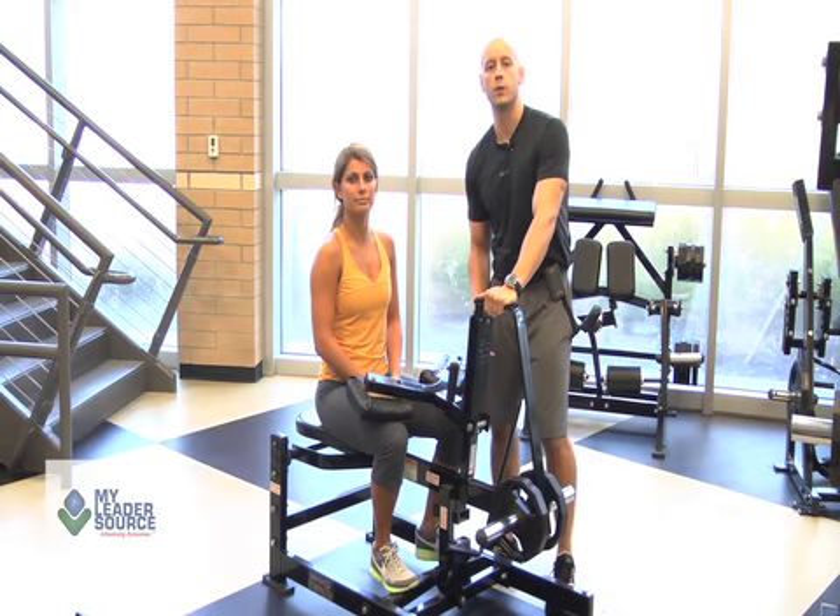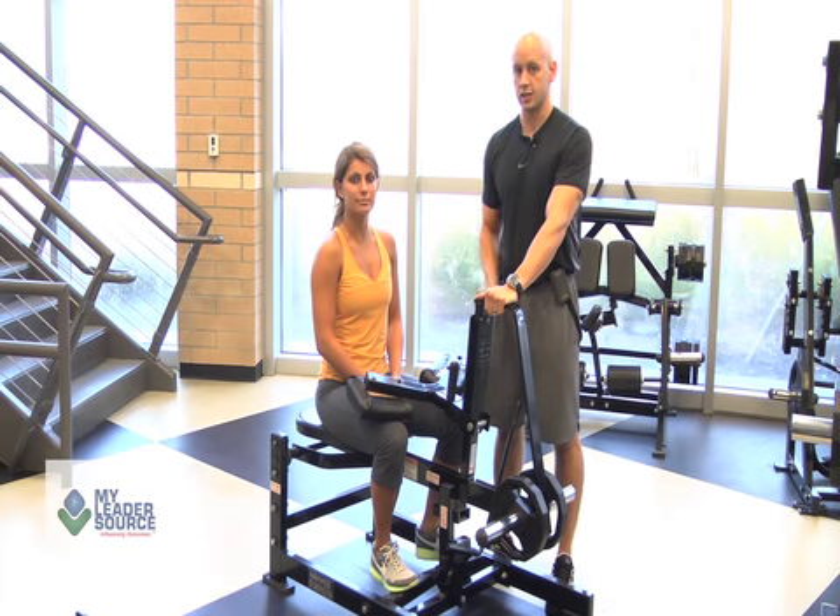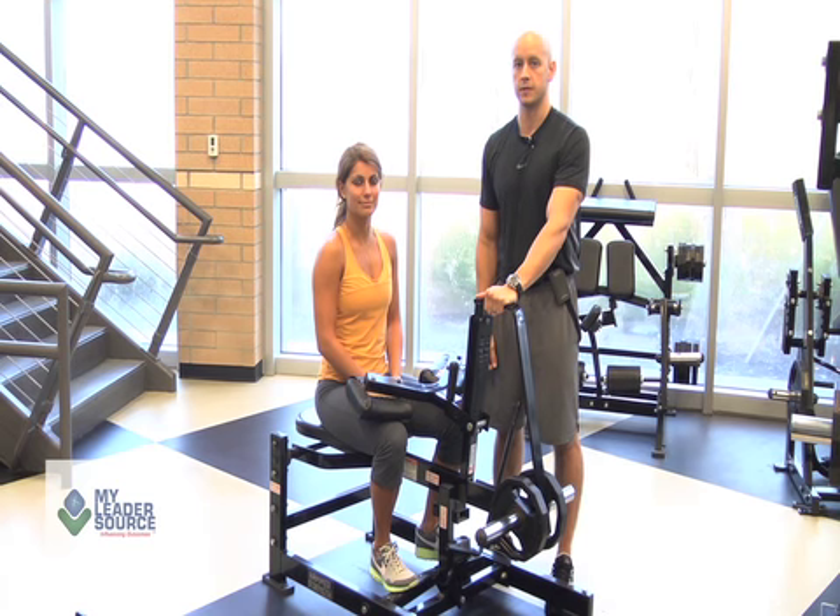In conclusion, we want to make sure that she has her legs snug underneath here, that she gets a full stretch on the calf, and that she unlocks it and locks it back to make sure she is in proper form and is safe on this machine throughout the whole workout. This is Kyle Biele from MyLeadersource.com. Thank you.